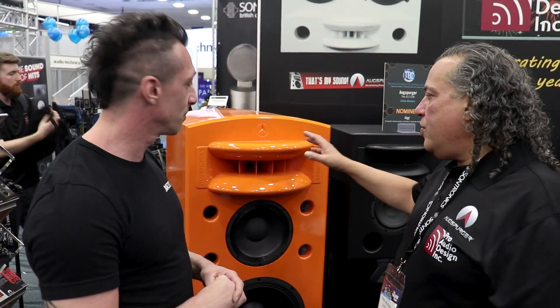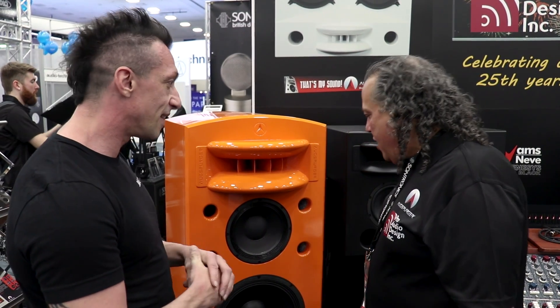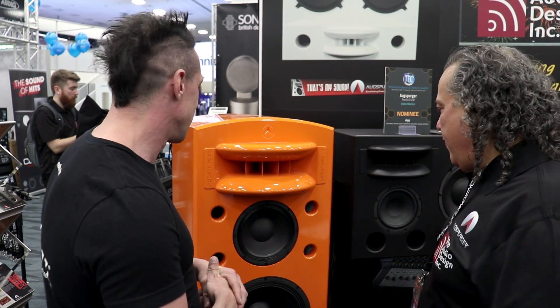This particular pair — there's another pair in our listening room that are blue. These were ordered for a client, Polo Grounds Records, for two of their rooms. They want one pair in orange and one pair in blue, which is the color of the New York Knicks. He's a mad sports fan. But when we painted it, it's like, oh my God, this is so beautiful. We asked if we could take them to the show, so we were building a pair for ourselves to have for our demos, and he said, yeah, send them to this show and then I'll take them right afterwards. So we're very fortunate.